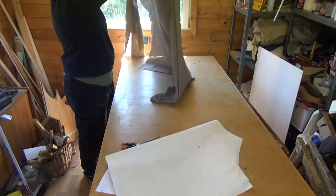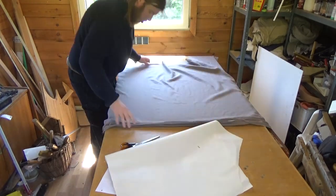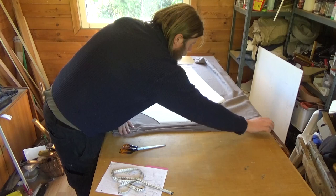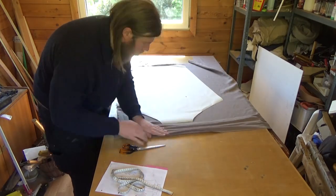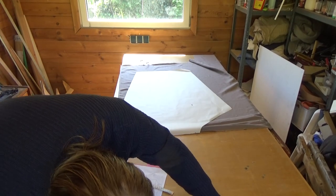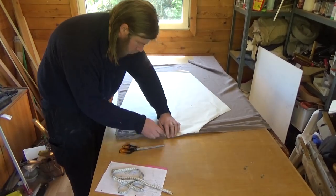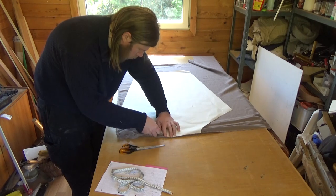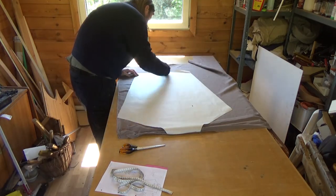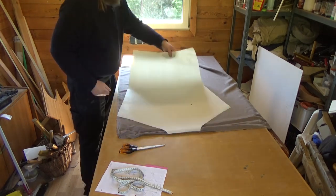So the blanks from my window have to go — they're needed now. I transfer my template using tailor's chalk onto this thin, soft linen. This will make the inner lining for the legs.